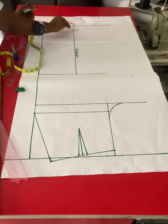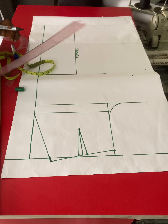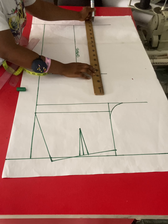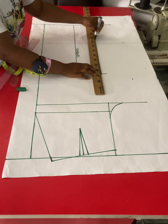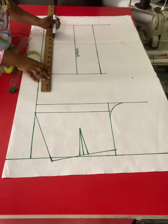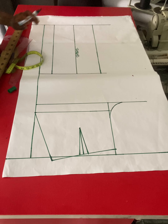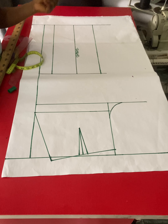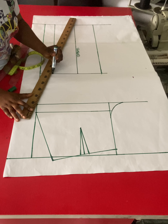I'll label this the crease line. Now I'm going to measure half of my knee measurement on both sides of the crease line — 4.5 inches on both sides, giving 9 inches total — and put the same measurement on the trouser hem line. I'll connect these points with a straight ruler from the bottom to the knee, giving a very balanced effect on the lower part of your trouser.